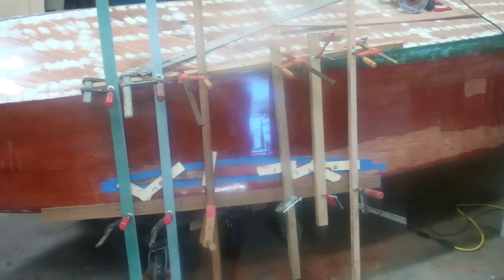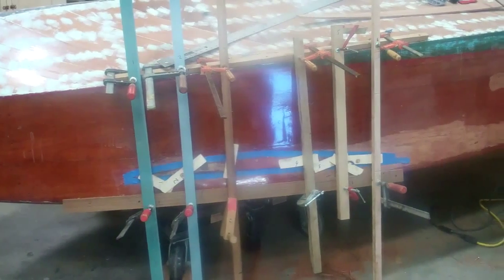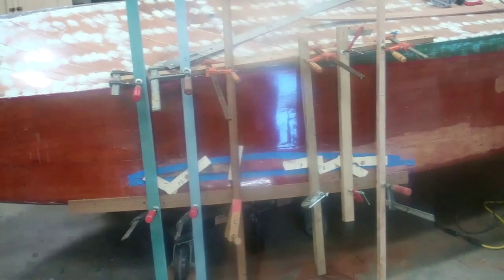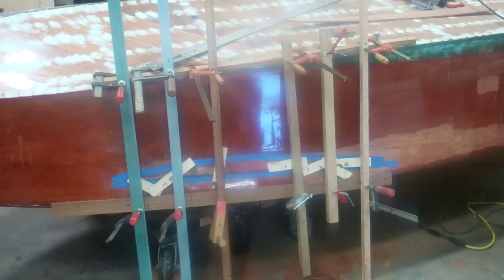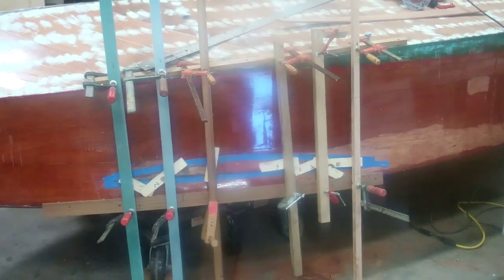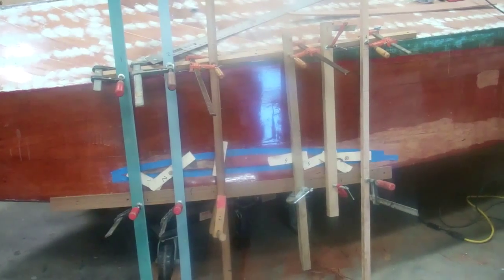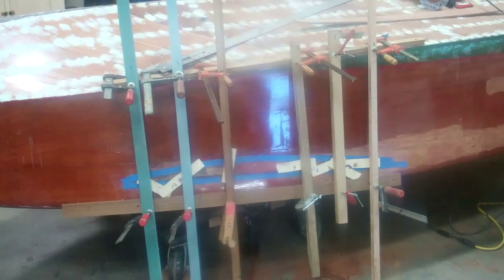We use Dutchman because this Dutchman — one of the largest we've ever put together — will save 95% of this plank. Yes, there will be a patch, there will be a repair. By the way, the mahogany we're using for this Dutchman was mahogany we were able to salvage from a failed plank in a 1940 pre-war Chris-Craft runabout.